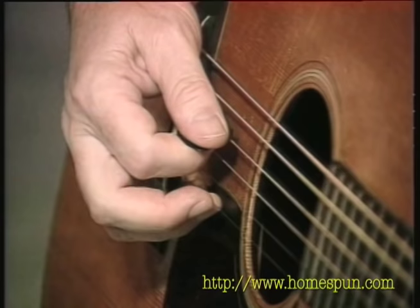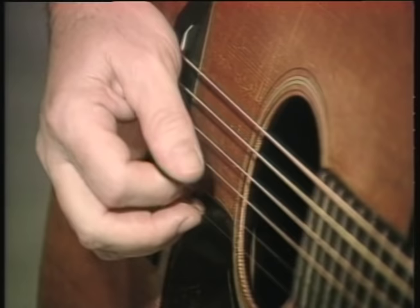There's another one that I use, where I play two down strokes like that, and then do the same down-up on the next string — so that would sound like that.